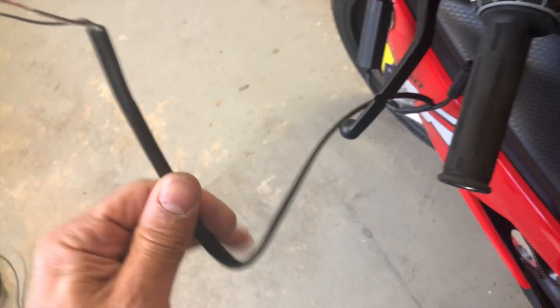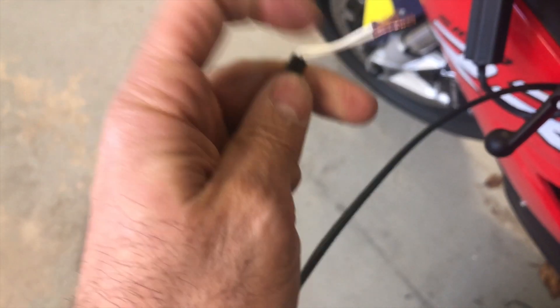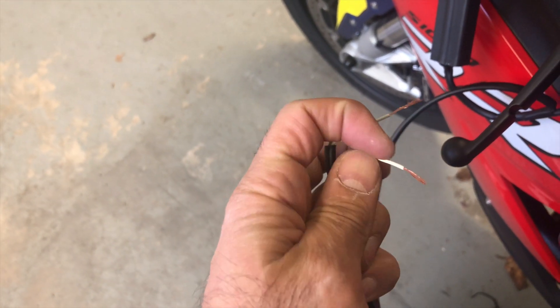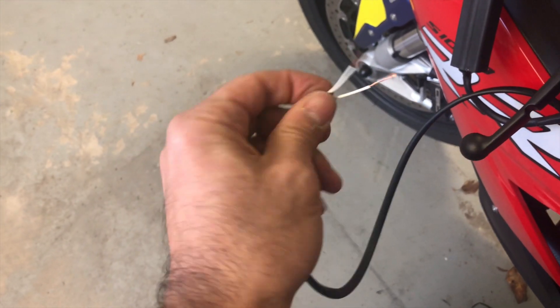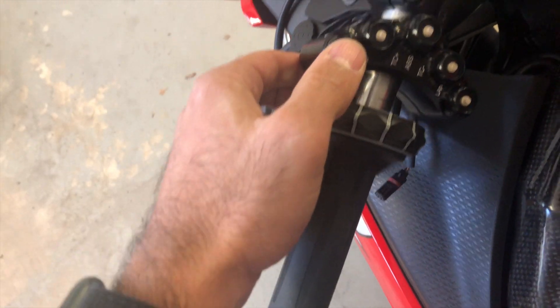This is actually pretty cool — I haven't been able to check it out fully, but this is probably for the rain lights. You can connect your 12-volt rain light in here and activate it with the light switch up here.